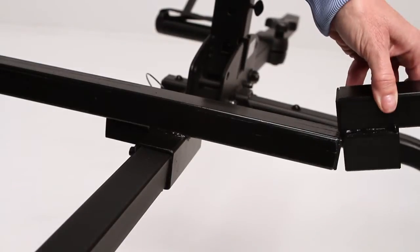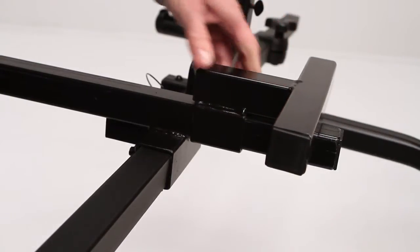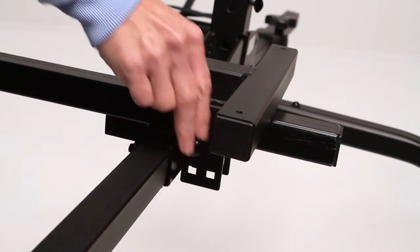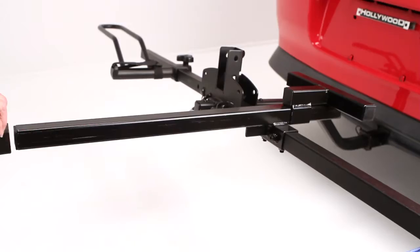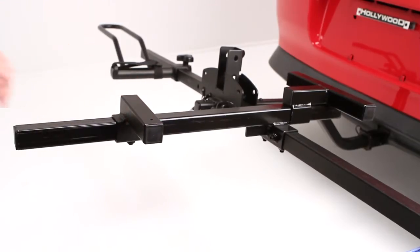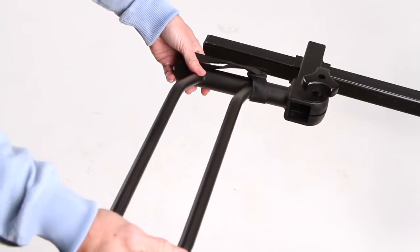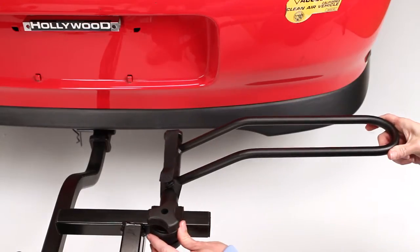If your rack is the HR1000, HR1400, or HR1450 Sportriders, install the universal connector onto the short tube. Next, install the short connector onto the long connector. And finally, install the wheel holders on both the short and universal connectors.